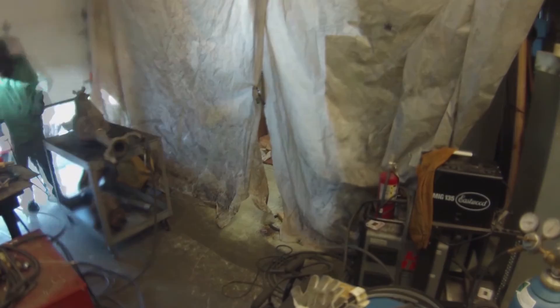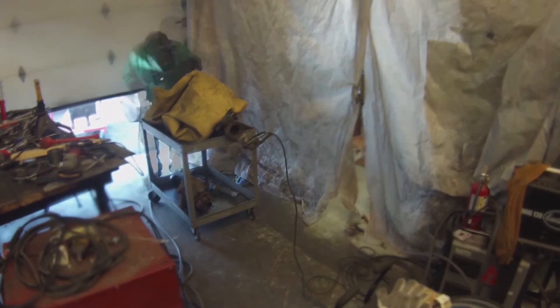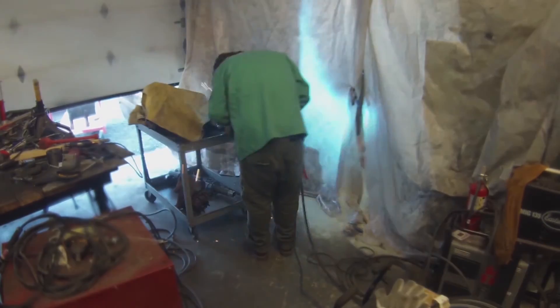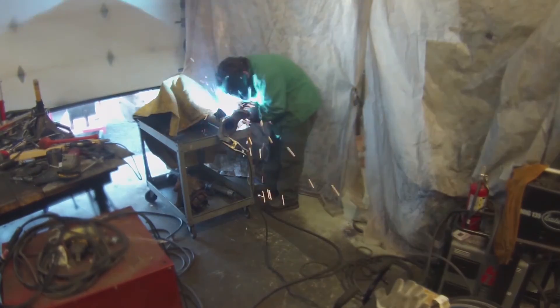I do this with a MIG welder for most of it, but half of the one leaf spring perch is on the differential housing. Because the housing is made out of ductile iron, I need to use an arc welder with a nickel welding rod. If you want to know why nickel, let me know in the comments. Maybe I'll make a video on welding cast iron.